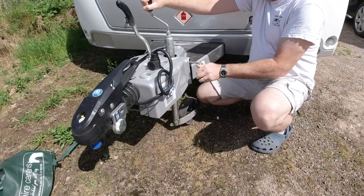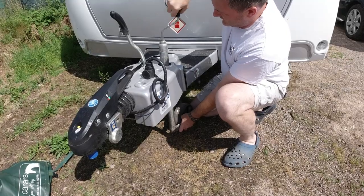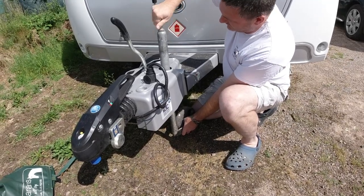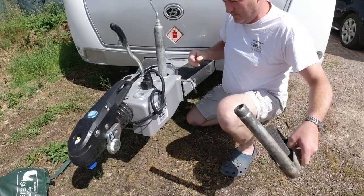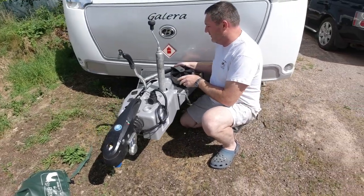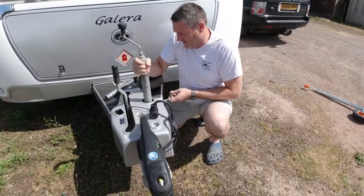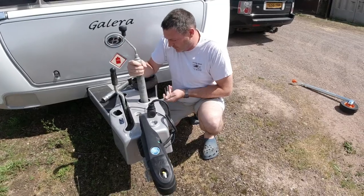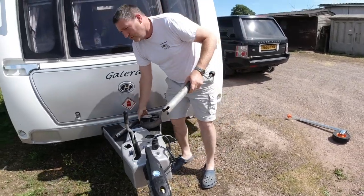Just loosen off the jockey wheel, wind it all the way up, and then the top part slides out — the top and the bottom half. Out the bottom — careful, that's all greased up. Move it somewhere safe and then just remove the top half like that, and put that away somewhere safe.